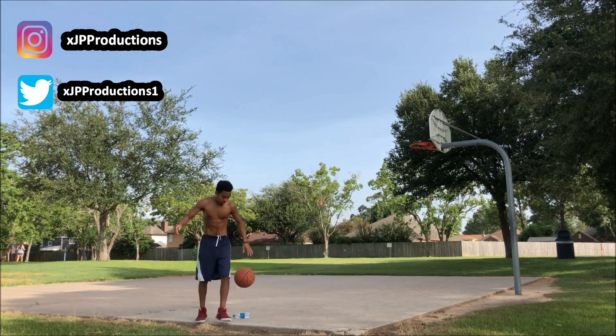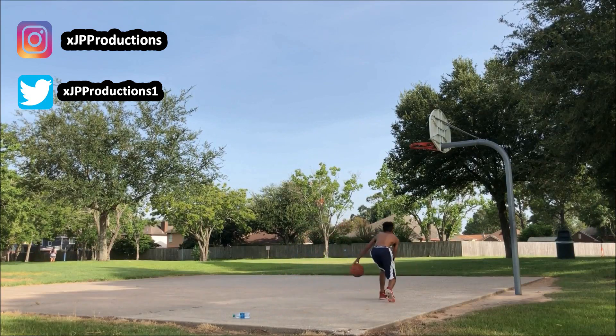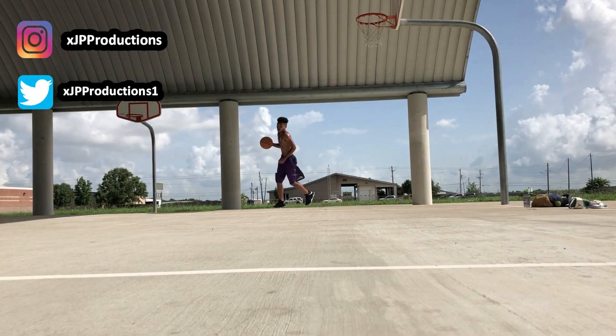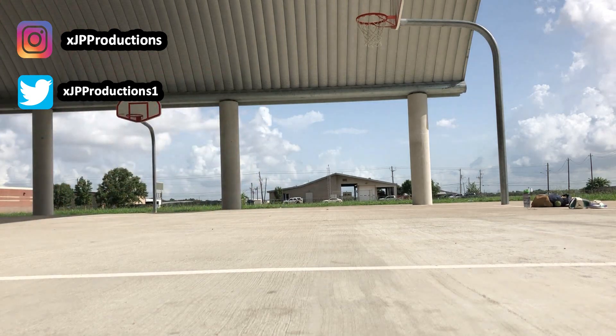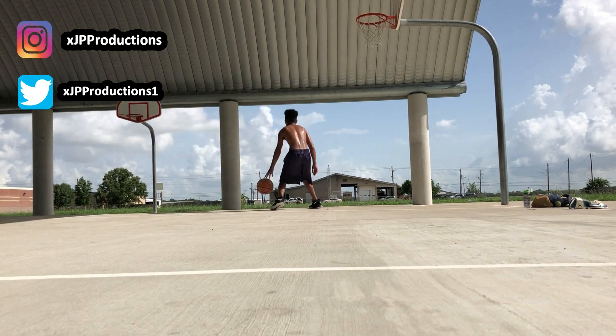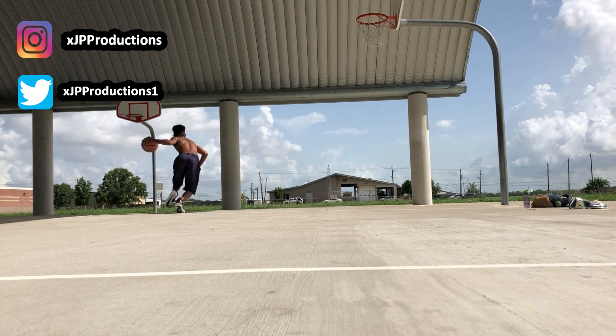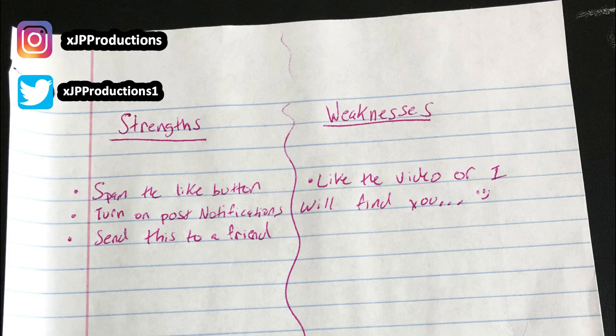Start small with your reps at first, then as you begin to improve you can increase the amount. Once you begin to knock it down in your sleep, it is then time to find another challenge. Now let's move on to how to create your blueprint. You need to grab a piece of paper and write down all of your strengths and weaknesses, then write down your top three go-to shots.